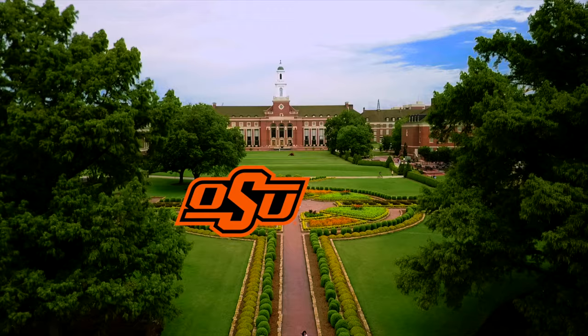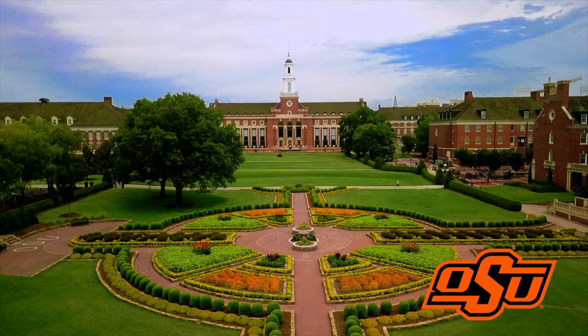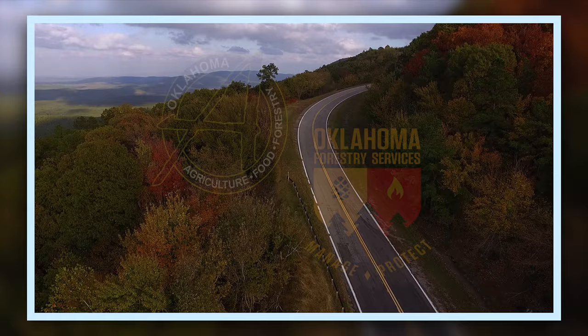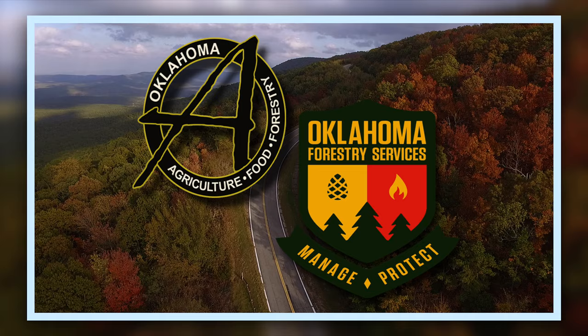Oklahoma Gardening is a production of the Oklahoma Cooperative Extension Service as part of the land-grant mission of the Division of Agricultural Sciences and Natural Resources at Oklahoma State University, dedicated to improving the quality of life of the citizens of Oklahoma through research-based information. Underwriting assistance for our program is provided by the Oklahoma Department of Agriculture, Food, and Forestry, hoping to keep Oklahoma green and growing.